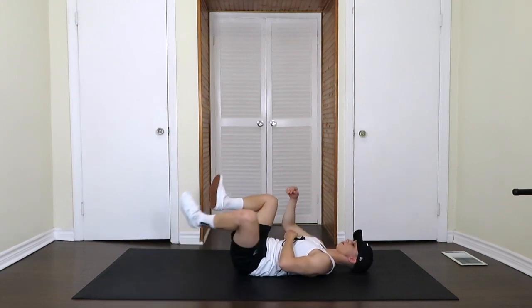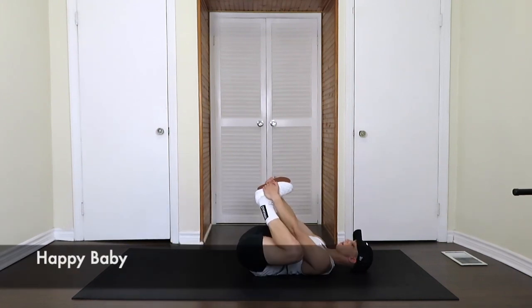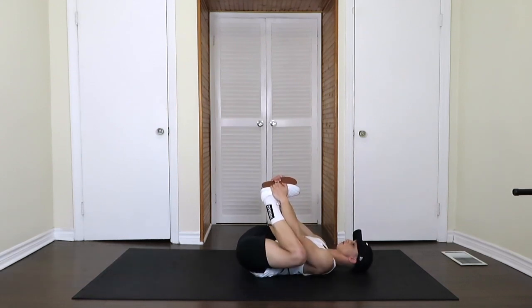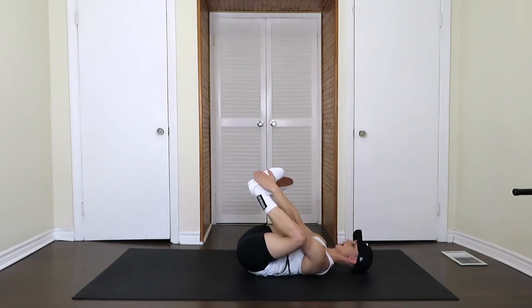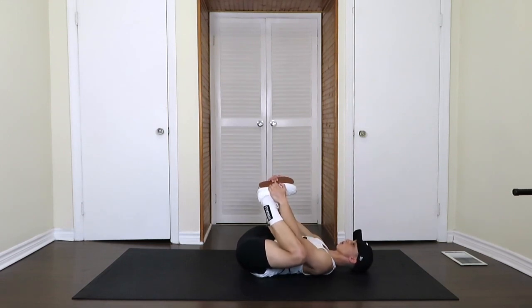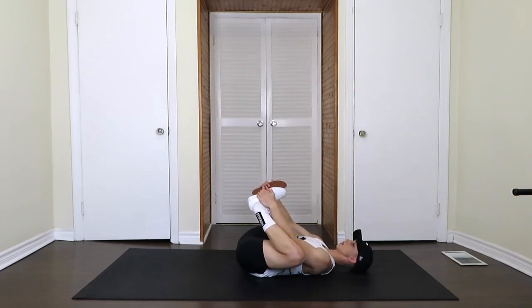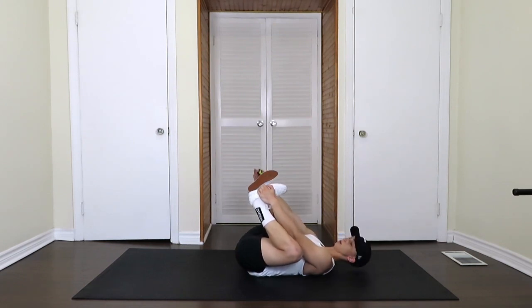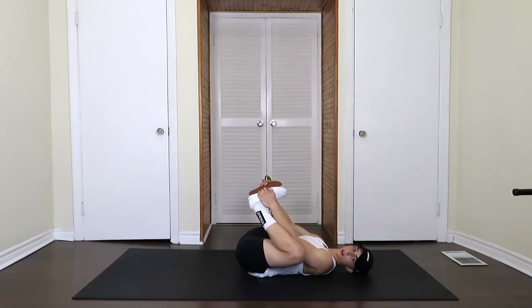Switching into the happy baby. Grabbing the feet and pulling them into you — you should feel that in the groin, in your adductors. Nice job, keep holding that.